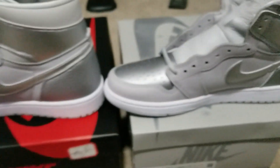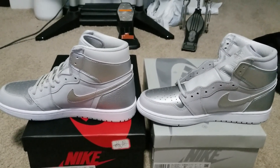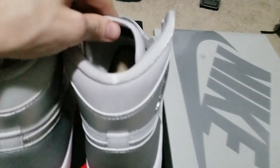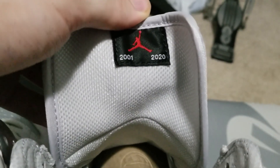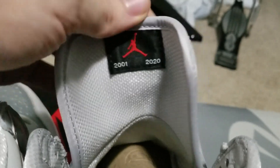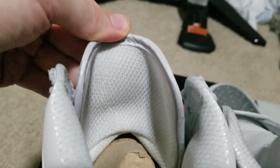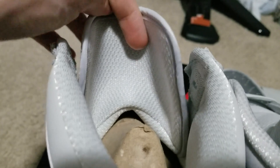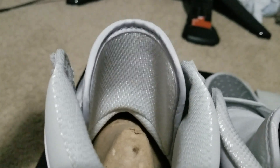There are other ways to tell this pair is fake without a blacklight. The most painfully obvious: on the real pair's tongue, we have a nice little label — 2001, 2020. 2001 is when the shoe originally came out; it re-released in 2020. On the fake pair, it's like you're not even trying — there's just nothing there.